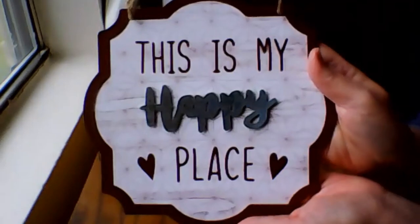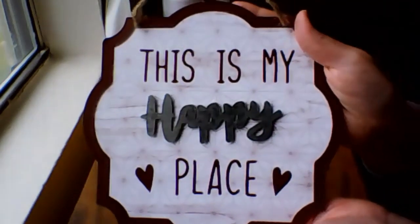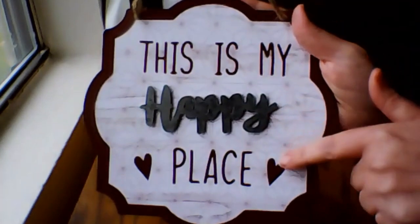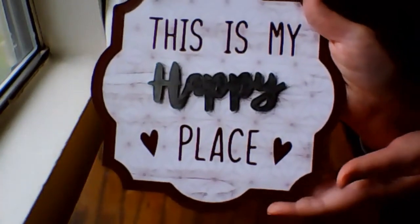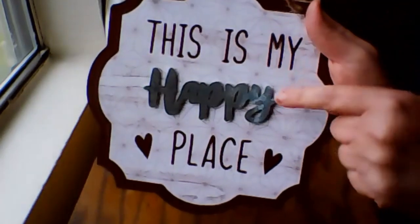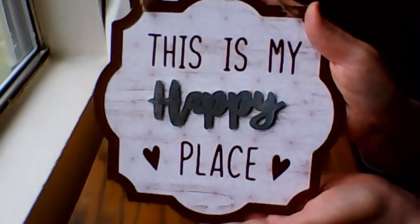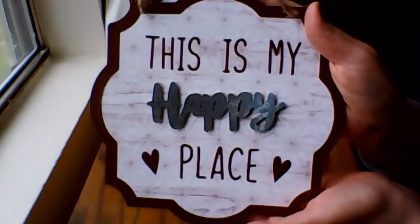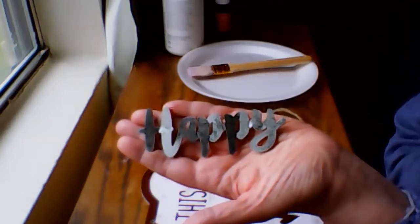To start this project, I'll be using this wall decor that I picked up from the Dollar Tree. The design on the piece is not really my style, but I do love the shape of it — it looks very vintage. I'll start by removing the string, and I'll remove the happy sign, which is just adhered with some foam adhesive strips. And I'll keep the happy sign for an upcoming project.